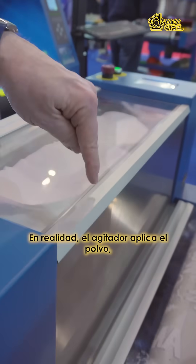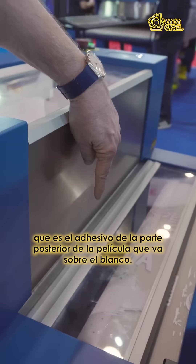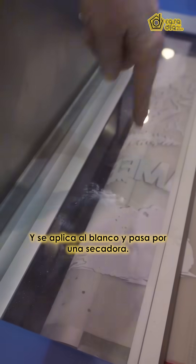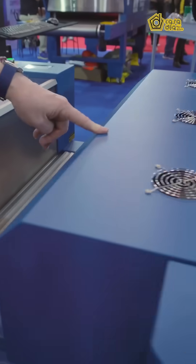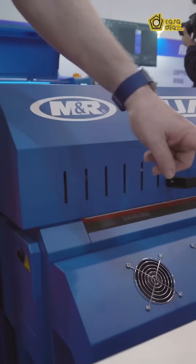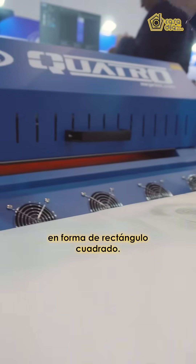The shaker actually applies the powder, which is the adhesive, to the back of the film onto the white. Then it comes through a dryer, and once it comes out of the dryer, you cut it into the shape of a square or rectangle.